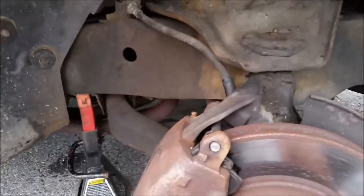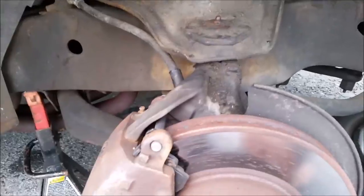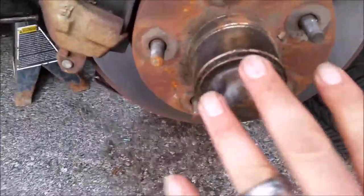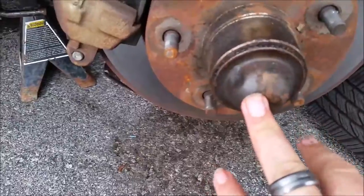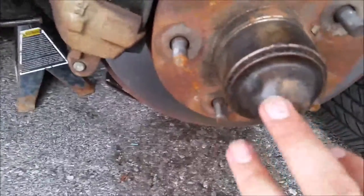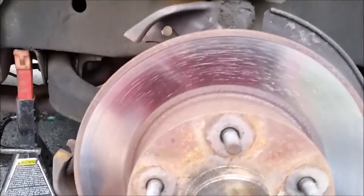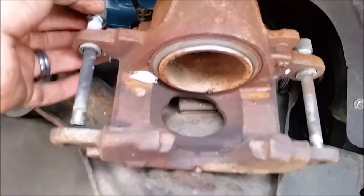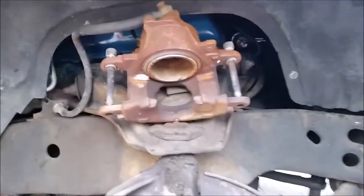Never let the caliper hang on the brake line itself — either string it up with a coat hanger or set it somewhere where it won't fall. Then we have to take the cap off. There will be a nut and a cotter pin behind here, and then we should be able to loosen up the spindle. I would actually say this wasn't done too long ago.